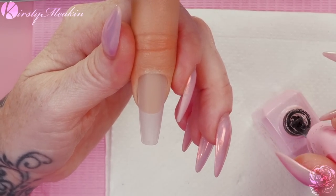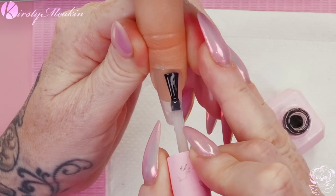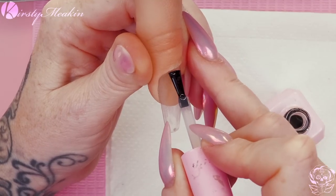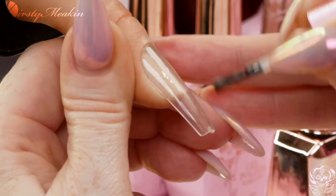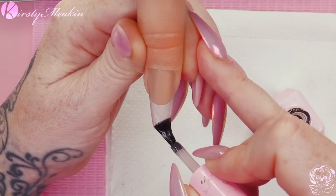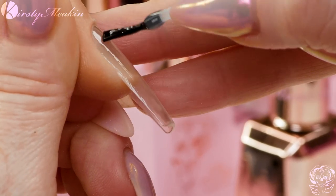We're gonna use base coat. I've already removed the surface shine from this tip. Imagine if you will, imagine in your brain, that this is a natural nail or a nail extension. We are still going to put on the base coat, super thin. Look how much I splay the brush! We could do a whole t-shirt range of just Kirsty-isms - all the things I say - and everybody will be fluent in Kirsty-speak. So, we've got base coat on.